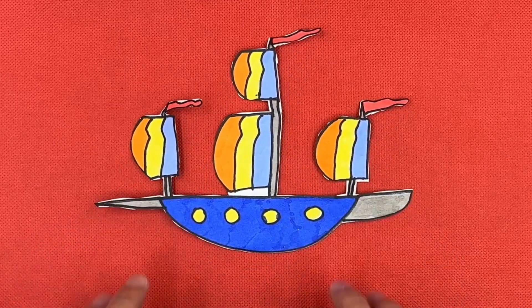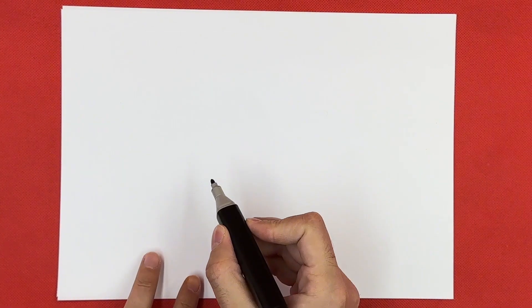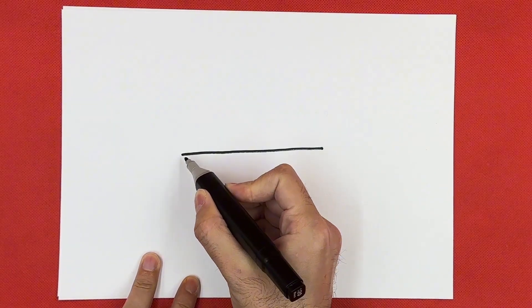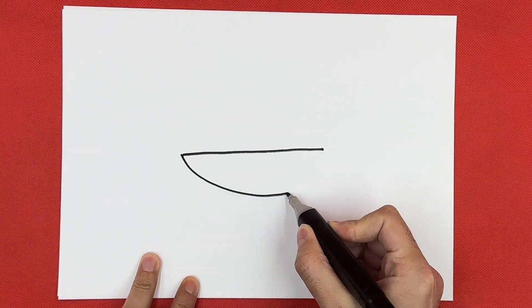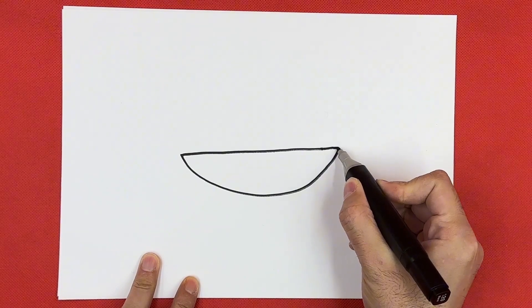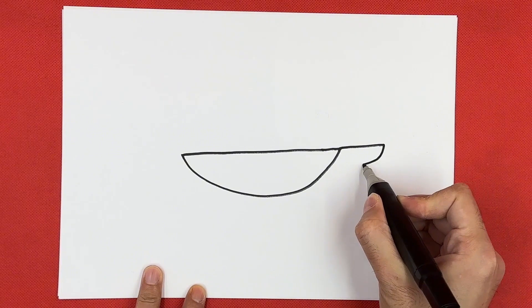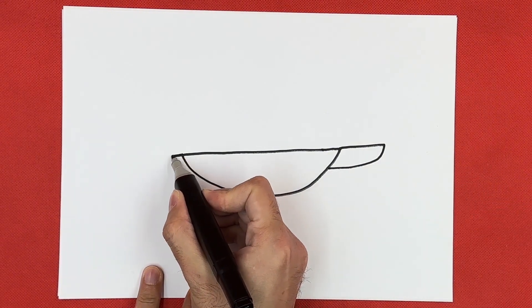Hello kids, today we will draw a ship together. If you have your pencil and paper ready, start drawing with me. First we draw the hull of the ship, then we will draw its sails, masts, windows and flags. Then we move on to the coloring. As the last step, we will cut the ship we drew out of paper.